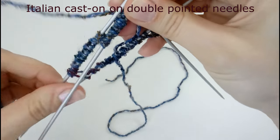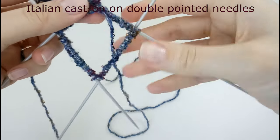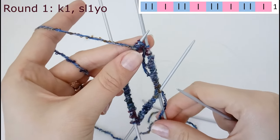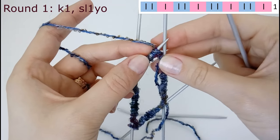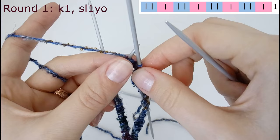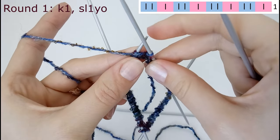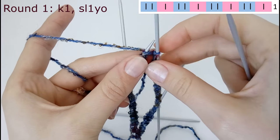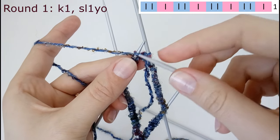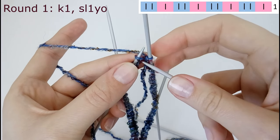We have joined the round. Now I'm going to move my needles so that the one I'm knitting with is always on top. After joining, I'm taking my circular needles because I want to use double point needles only for casting on. I'm going to start knitting with my circular needles. If you want to stay on double point needles there's no problem — you're going to do the same thing.